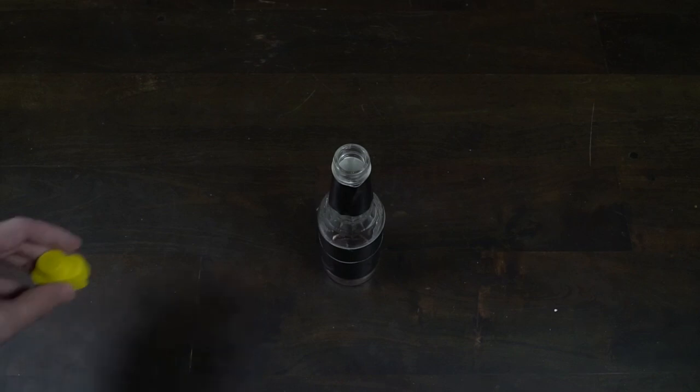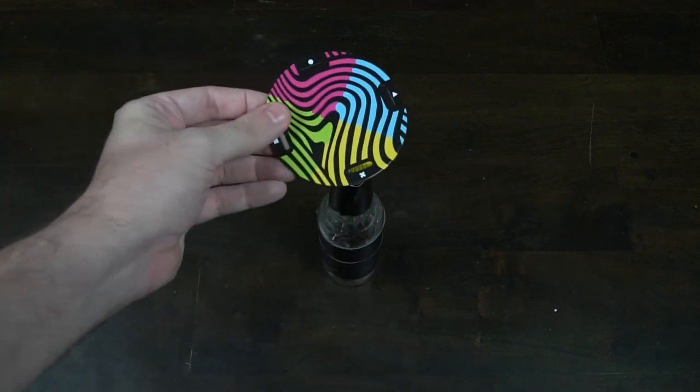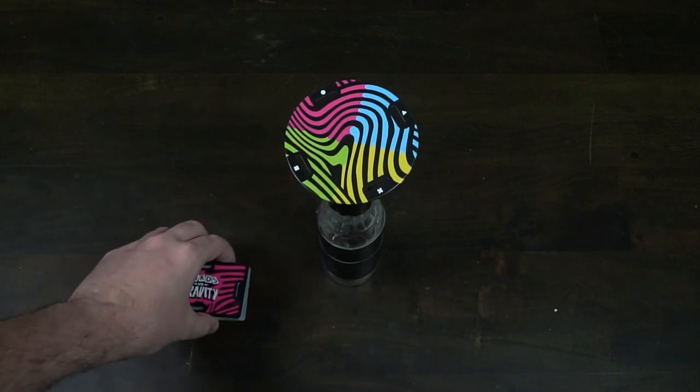Let's set up Cards vs. Gravity. The first thing you need is a bottle — a regular bottle that you'll find pretty much anywhere will work — and you're going to need to take this stopper that comes inside the box. You'll place the stopper in the box by pushing it down just like this. The top portion has a magnetized top, and then this disc is metal, so it should attach right there, which means the disc is going to stay on the bottle.